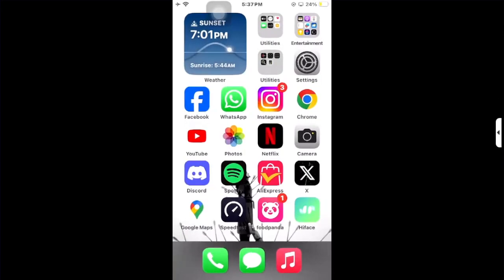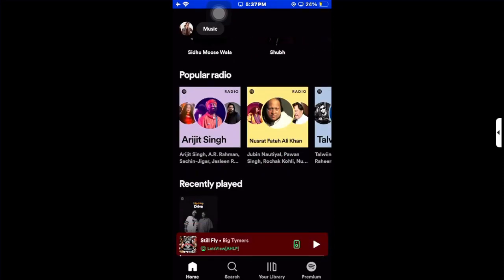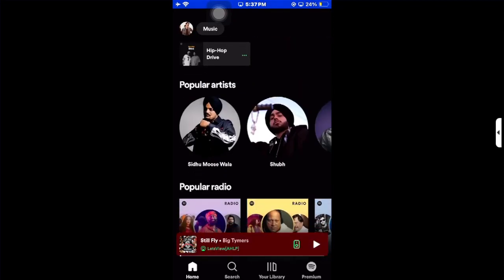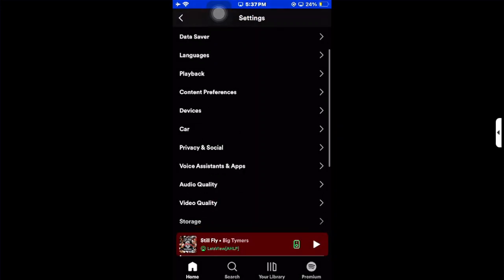Then go to the Spotify application and make sure you are logged in. Also make sure your Spotify is up to date. Go to your profile icon in the top left corner, then go to Settings and Privacy.